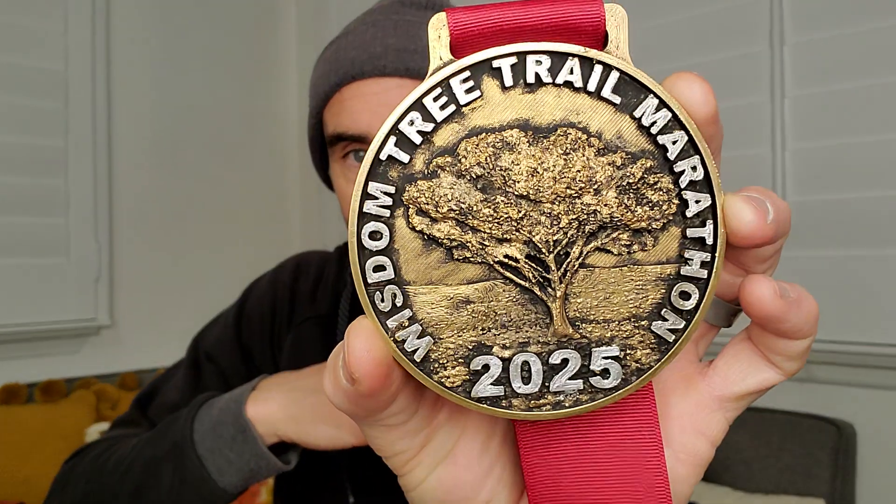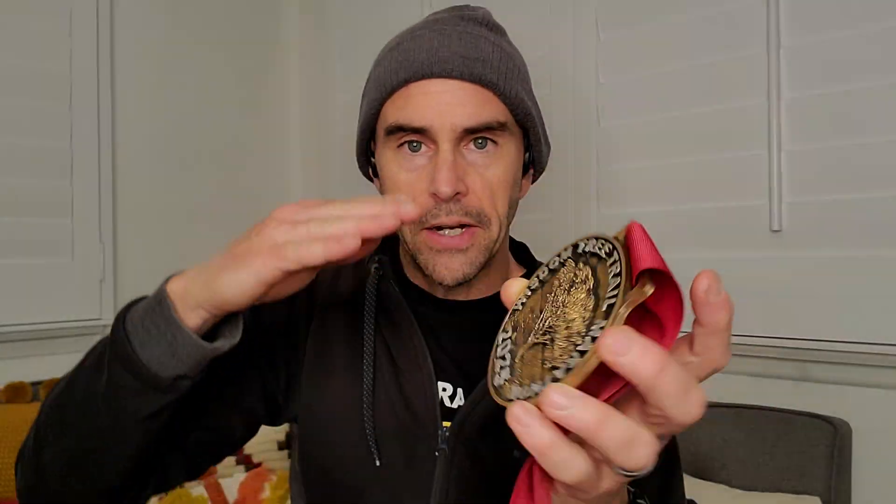So I printed all these on my Prusa, flat on the bed like this. PrusaSlicer has a variable layer option, so I did the first two-thirds with a really high layer height so I could print them fast, and then the top where the tree is — you can see it came out really nice. I turned the quality up really high just for the front part with the tree. I think they came out really good; even the small ones, the detail holds up pretty nicely for an FDM print.